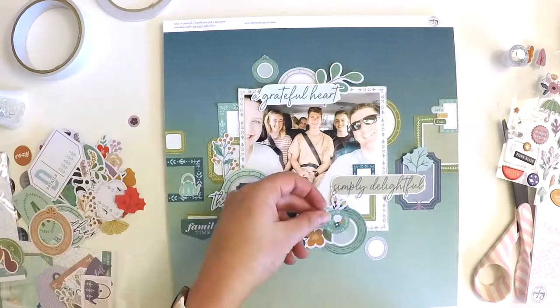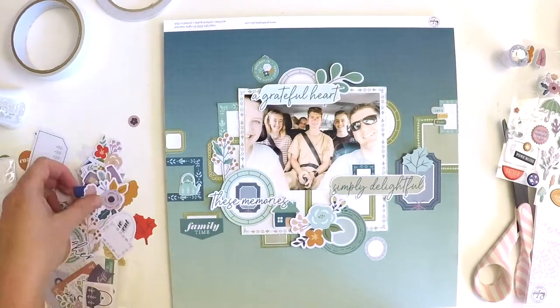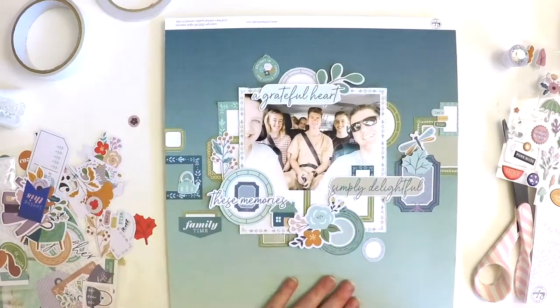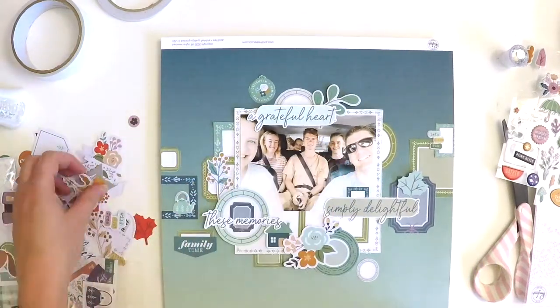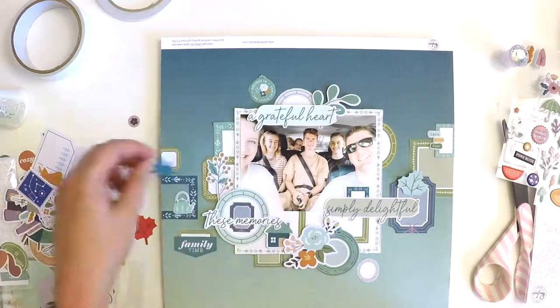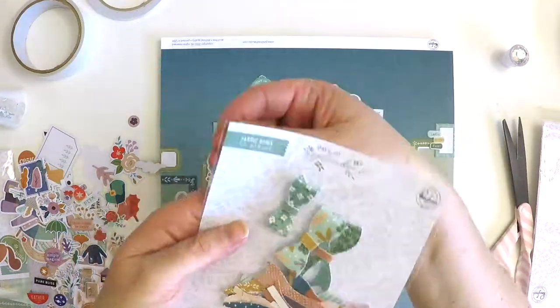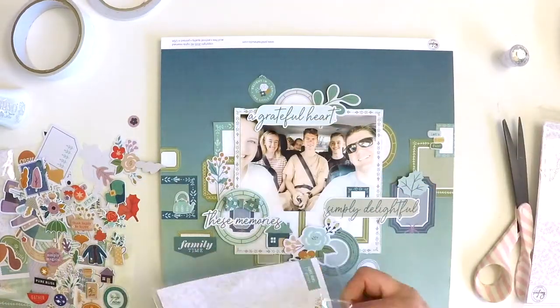These embellishments have a real fall theme — or in Australia we call it autumn. Finding photos that match those themes can be a purpose in itself: when you buy a new collection, you can actually go out and take photos that particularly match it, and I find that's a fun thing to do.